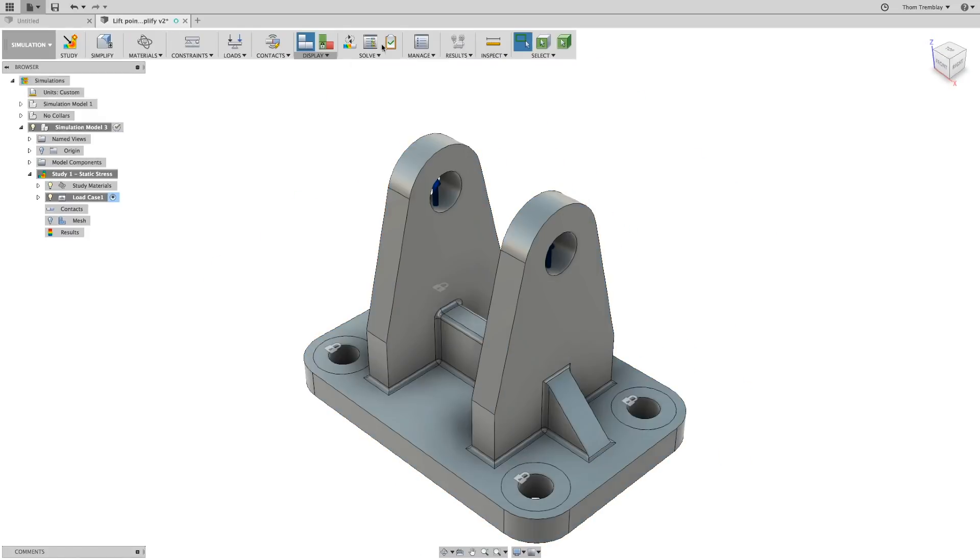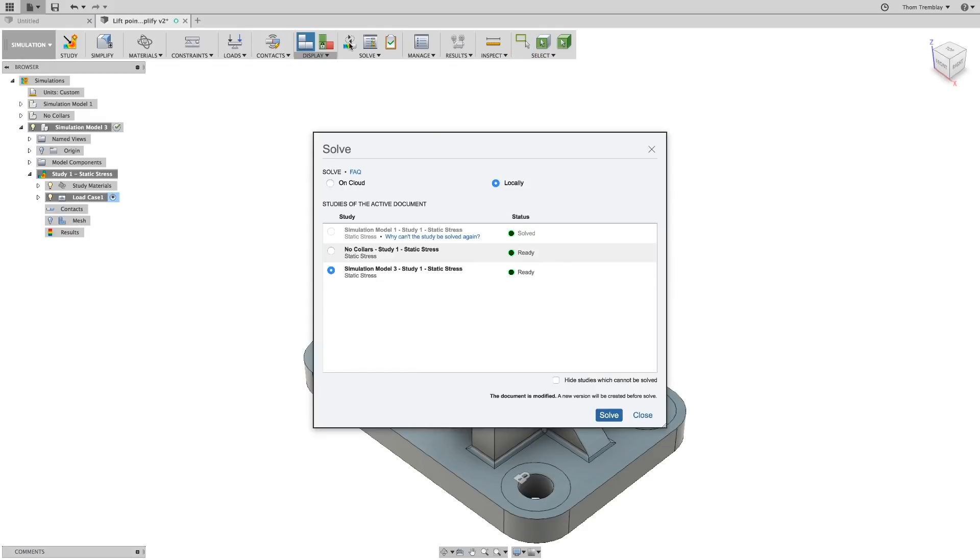After returning to the Simulation Workspace, we see that there are no warnings for this new simulation model, so we can select Solve. When the Solve dialog appears, it's set to Local because that's how the last solution was run. But one of the great features of using Cloud Solving is to be able to solve multiple studies at the same time. To solve both of our studies at the same time, choose On Cloud and then select the two studies. The two studies will be uploaded to the cloud, and when complete, the results of the active study will be displayed.